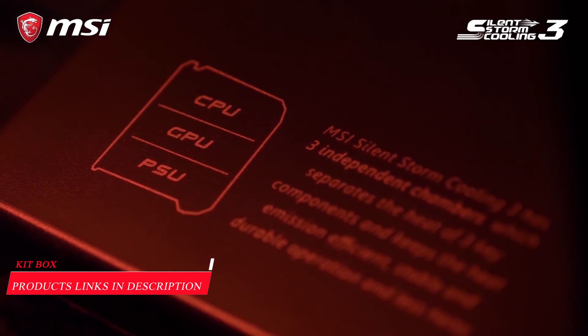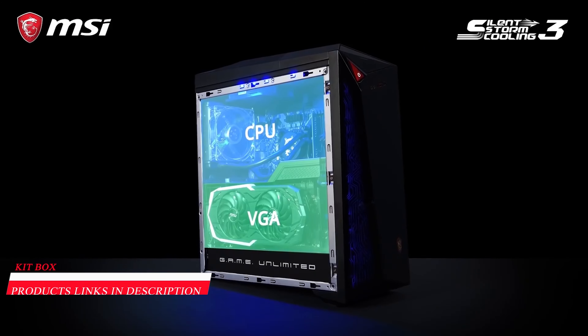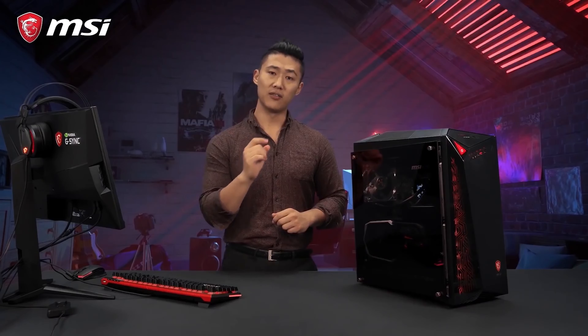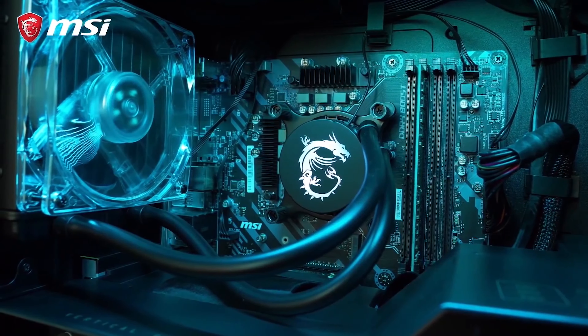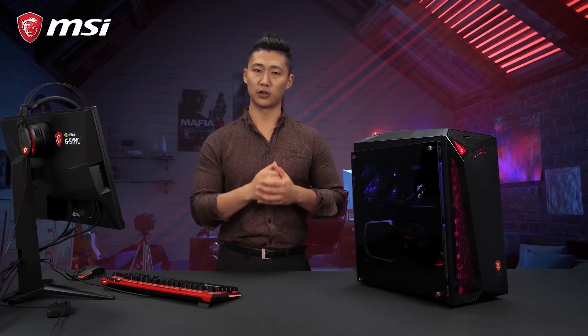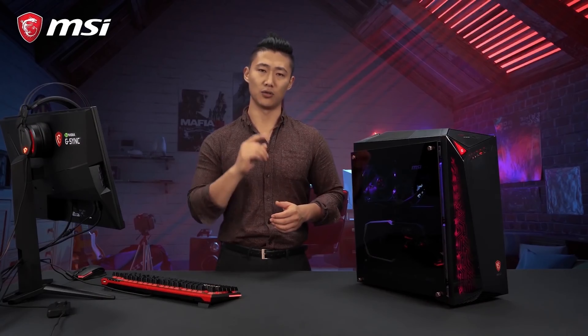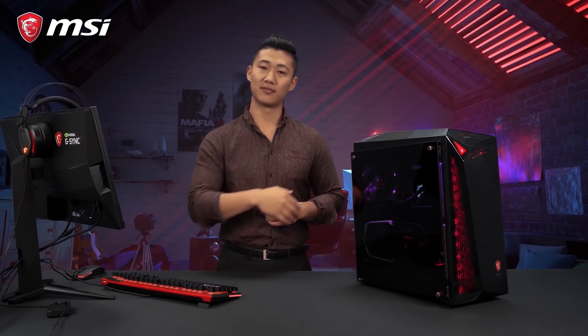The Infinite X 9 utilizes SilentStorm Cooling 3 Pro, which has separated cooling chambers to maximize cooling capacity, and goes even beyond by using silent and powerful liquid cooling for the CPU. To guarantee the fastest storage speed, the Infinite X 9 also has space for two M.2 SSD slots. Load your game faster than anyone else.